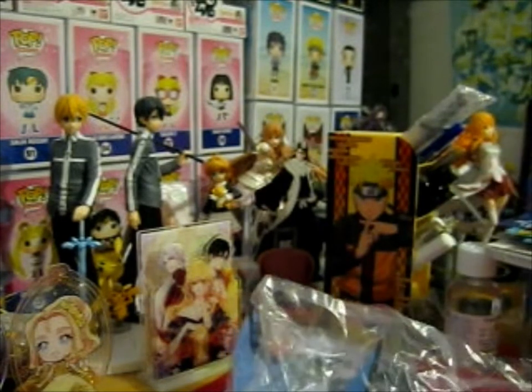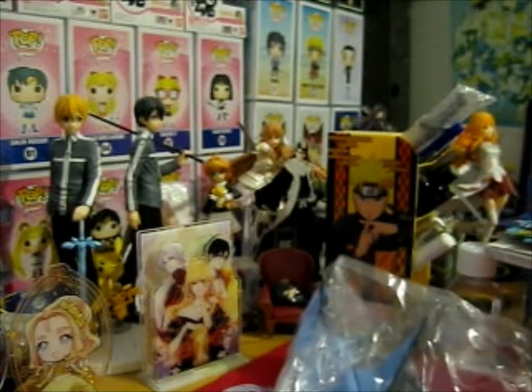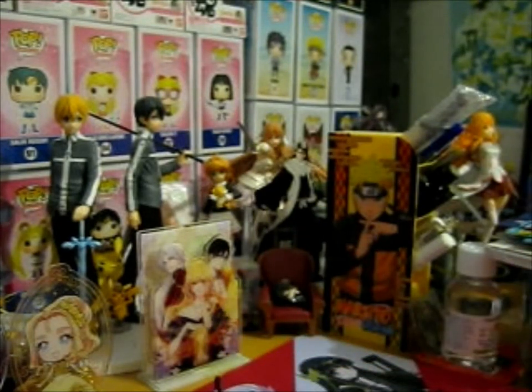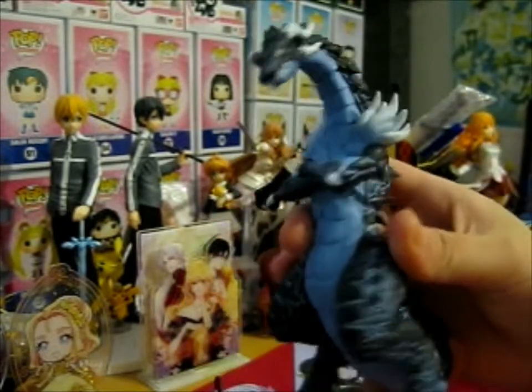So this is the body and the tail. Shouldn't be too complicated — this is only four pieces. Okay, so here we have Veldora's main body part.